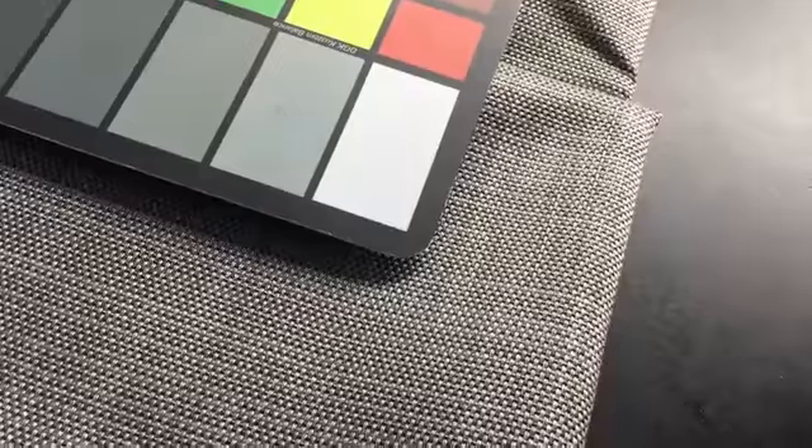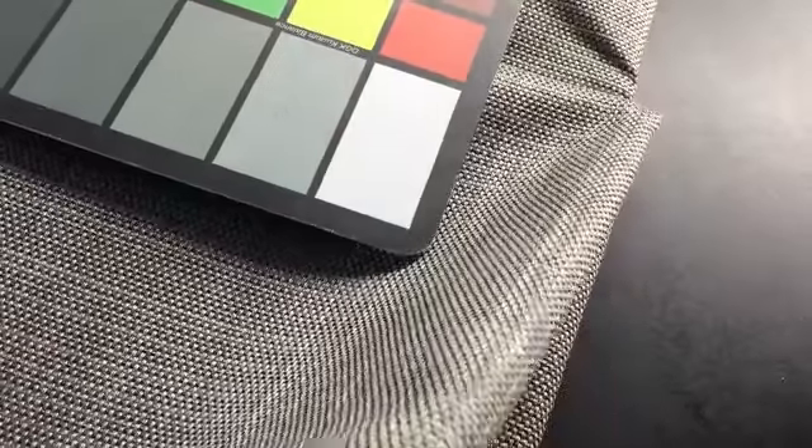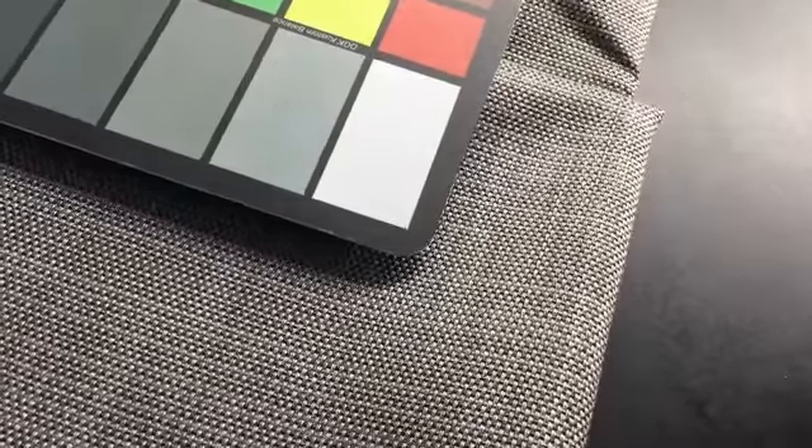We have five yards of it. It's a gray-tan mixture in color, 54 inches wide, and I'd say start with a swatch.